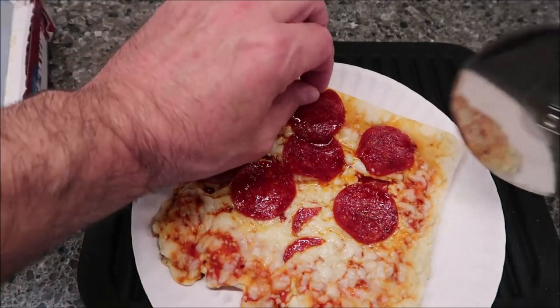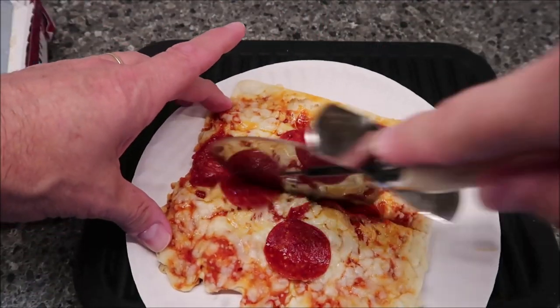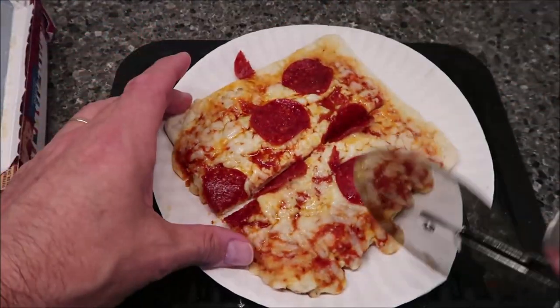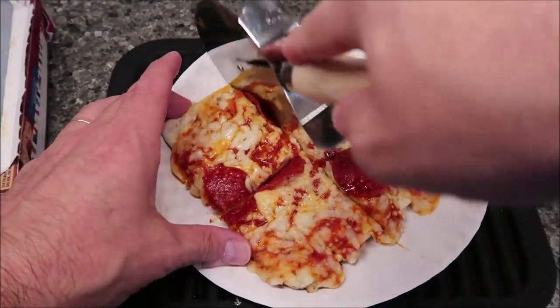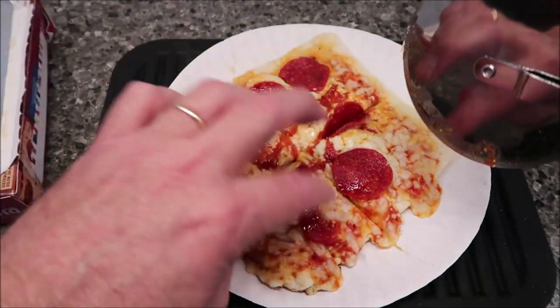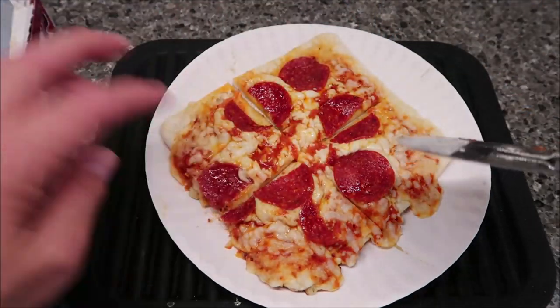The pepperonis are not very evenly distributed. Since it's square, I'm going to cut it square. Yeah, it smells really good — I do have to say that.